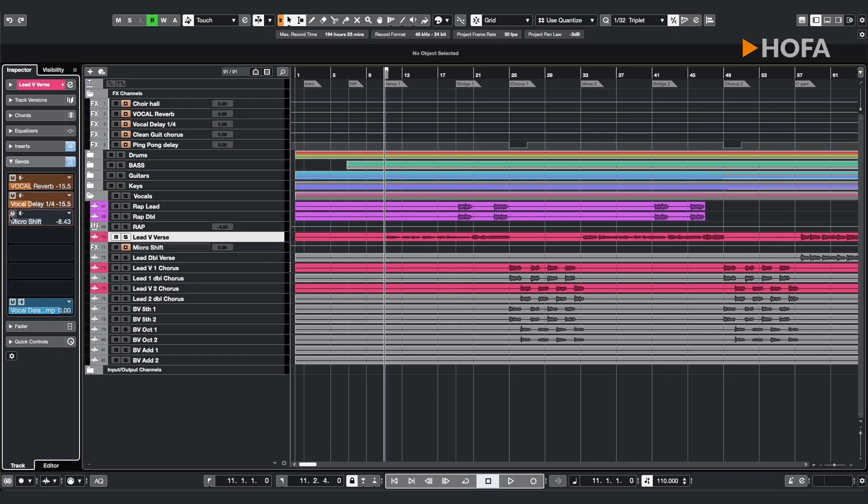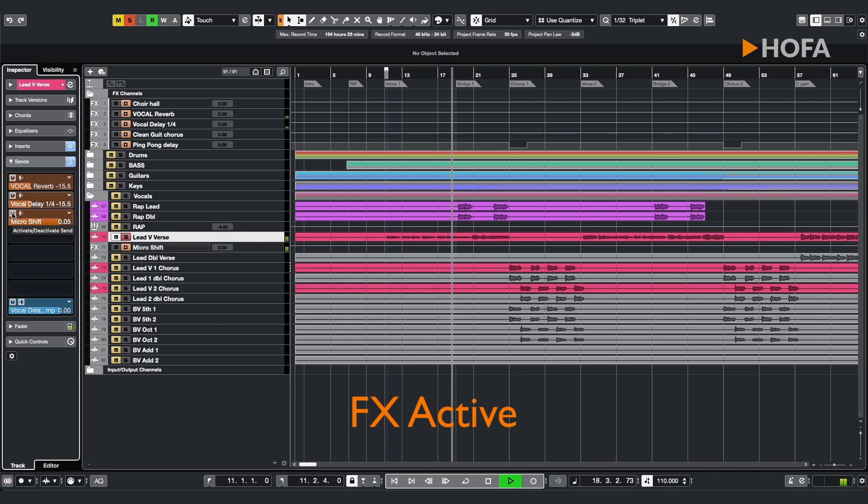And this is what it sounds like when we add the effect. [Audio demonstration of micro shift effect on Linkin Park's 'Numb' vocals — full mix then isolated vocals.]